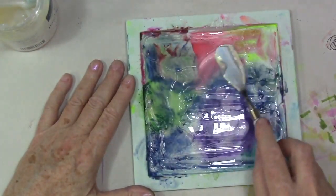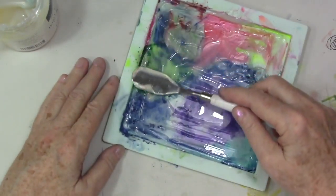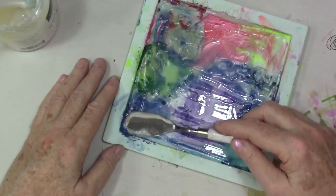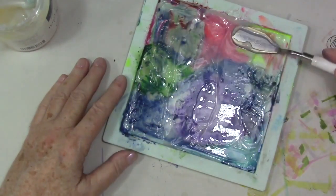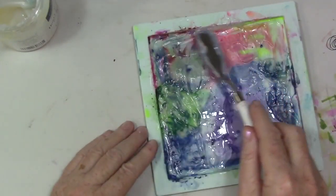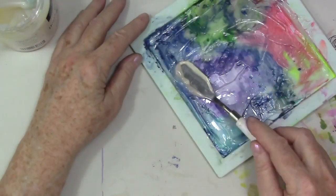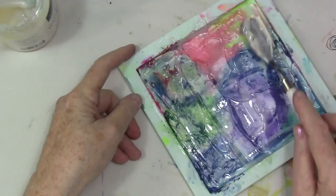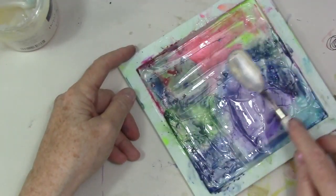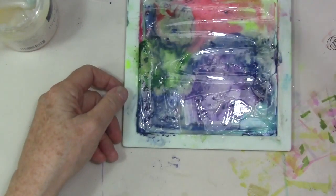This is a great way to use up anything leftover if you're using your silicone tray for watercolor. You don't have to be super careful getting this perfect — just try to smooth it through.